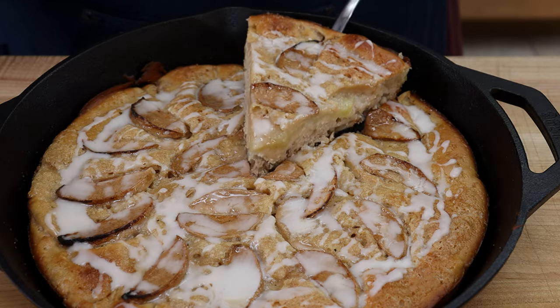This is one of my favorites. It's an apple pancake that we're going to be doing in a cast iron pan. We want to get our wet mixture ready first, and we're going to start with a cup of whole milk.